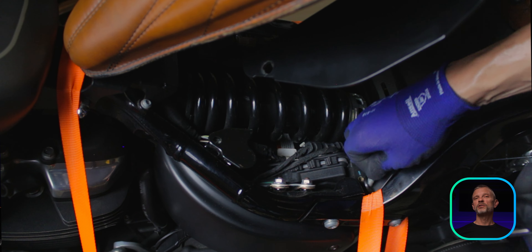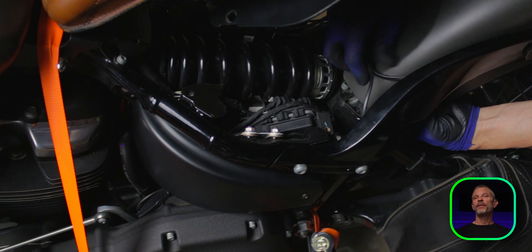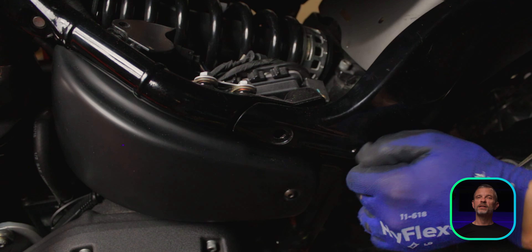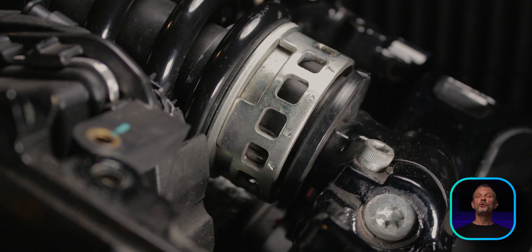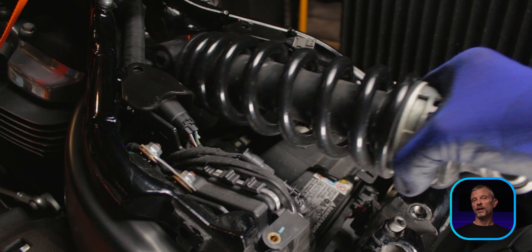Remove the seat and the upper frame cross member, set the preload to the lowest setting, unplug everything that goes to the rear of the bike, pop out the cable retainers from the rear fender, remove the four bolts that hold the tail section, and slide that back to remove it. Loosen the small pinch bolt, and then remove the lower and upper shock bolts. At that point, you can take the shock out.